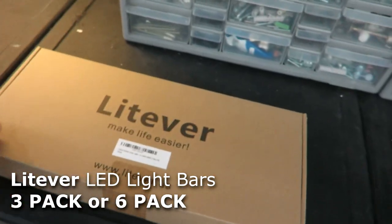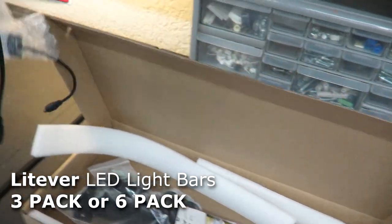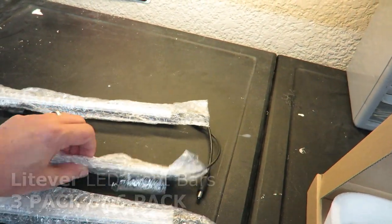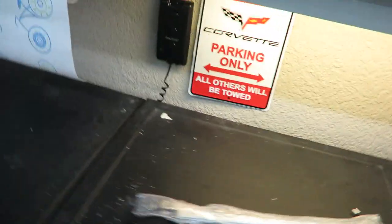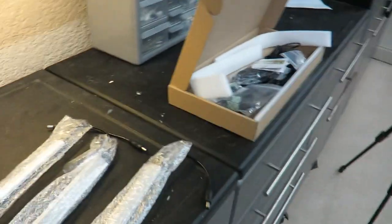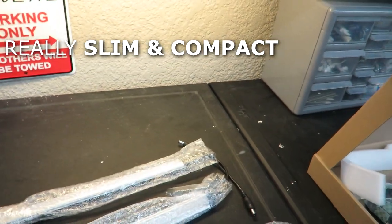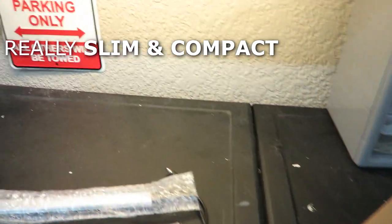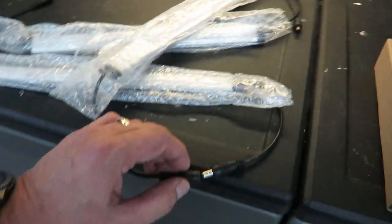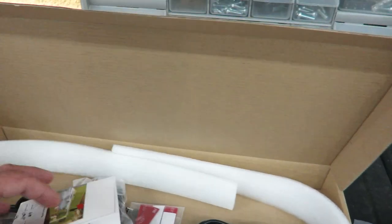That's why you're here — I'm about to do a little bit more with lighting today. I'm looking at these LightEver LED bars. They come three to a pack, or you can get a six-pack for even cheaper to save some money. They're 12 inches long each and they link together — these things just plug in together like that. They come with all kinds of attaching materials.